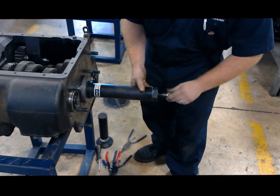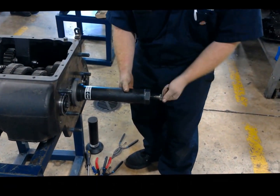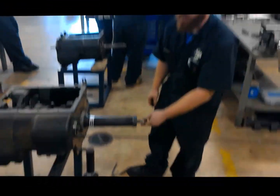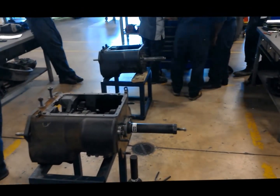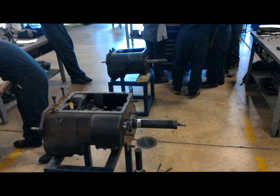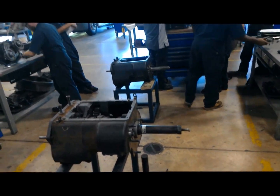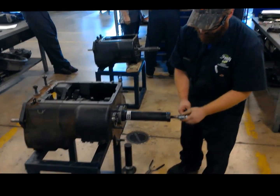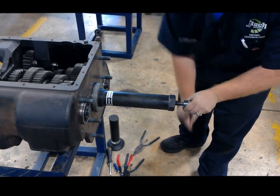We're going to start tightening this down, and at this point with it nice and tight, we're going to get a socket and a ratchet and we're just going to pull it off nice and slow. Now with a 24mm socket, make sure that we're going tight. We're going to start pulling this guy out.